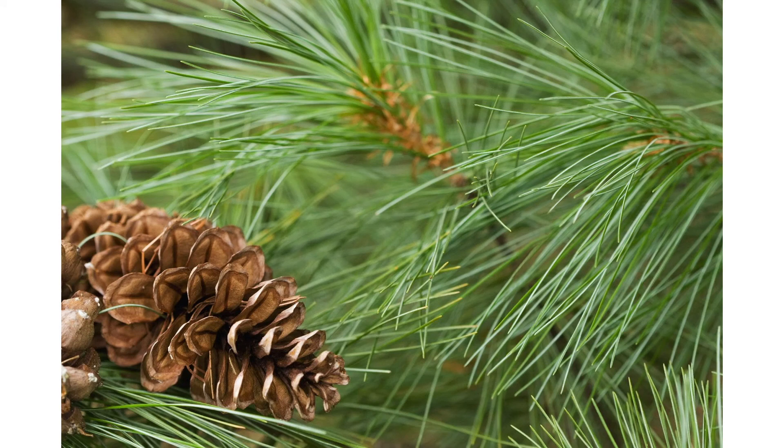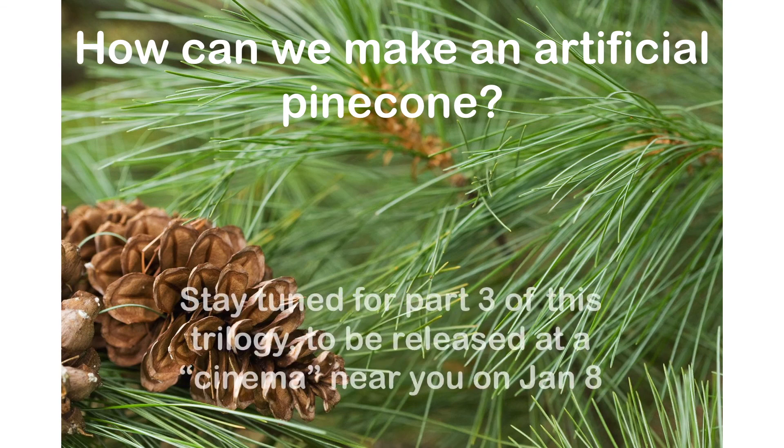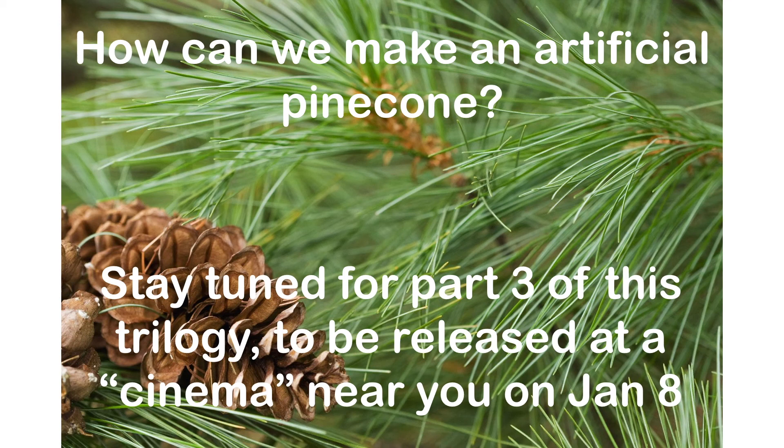Now we know the secret of the pinecone and how it closes. Can we make an artificial pinecone out of common household items? We will show you how to do it in part three of this trilogy, which will be released on January 8th. Thank you for listening. Bye-bye.